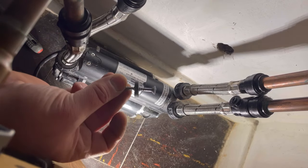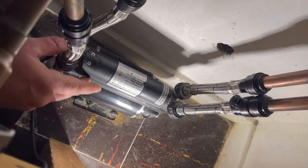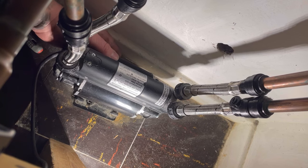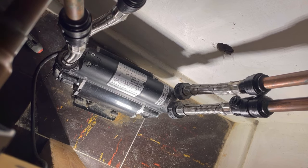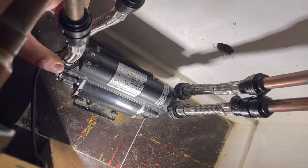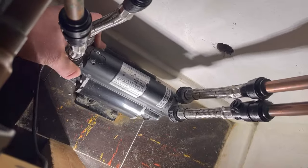They've got rubber washers just to allow any movement, because this has to have a little bit of movement. There we go — that side should be free. Yes, there we go, just moving about. The next thing we need to do is disconnect the actual pump itself from the plumbing. I'm going to put down some blue roll.